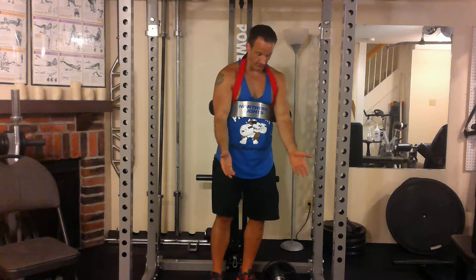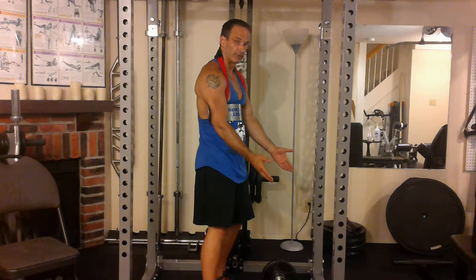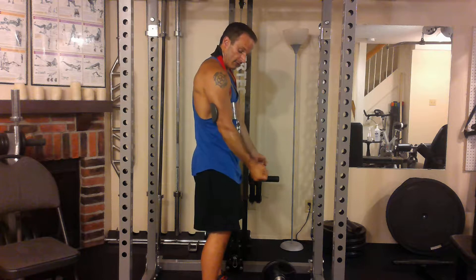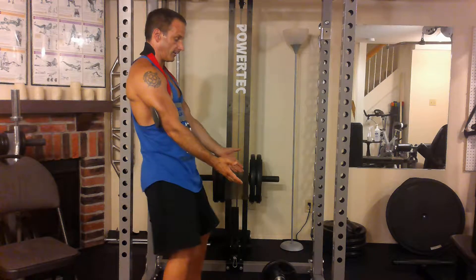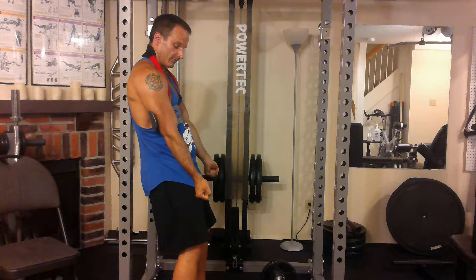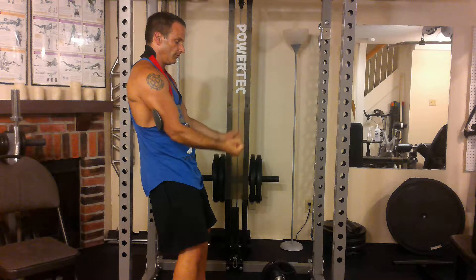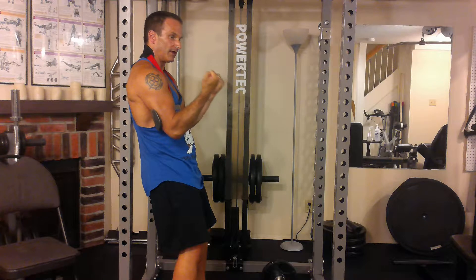So here's my arm blaster. I'm going to demonstrate a set of barbell curls to failure. My arm blaster — this thing is designed to increase tension on the muscles. I can't swing my arms back, and if I lean back against the wall like this, look at this: I've got constant tension on the biceps, even at the bottom portion of the movement here. They have a load against them here, and the idea is to keep them moving until they can't move anymore. That's tension.